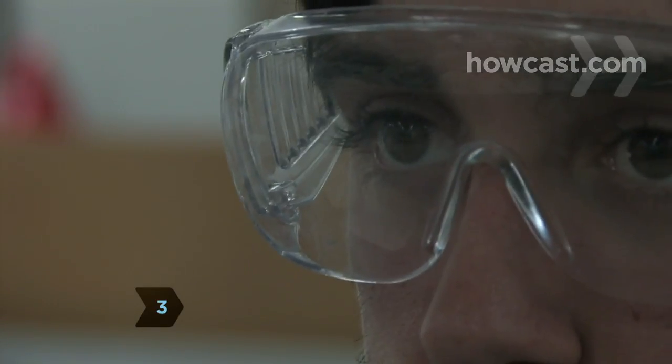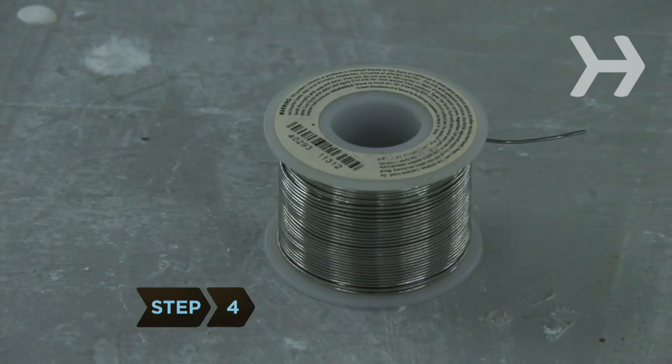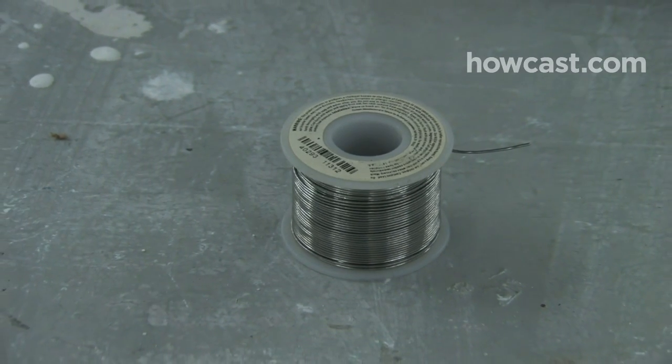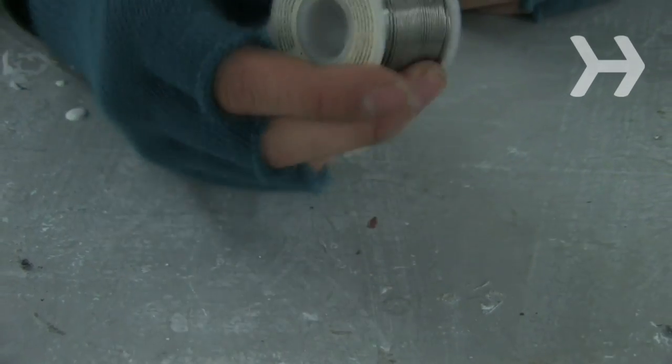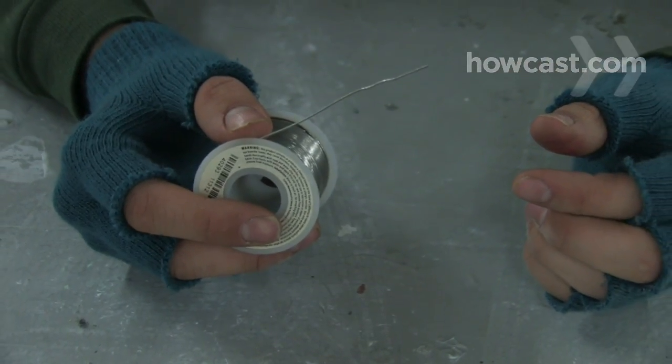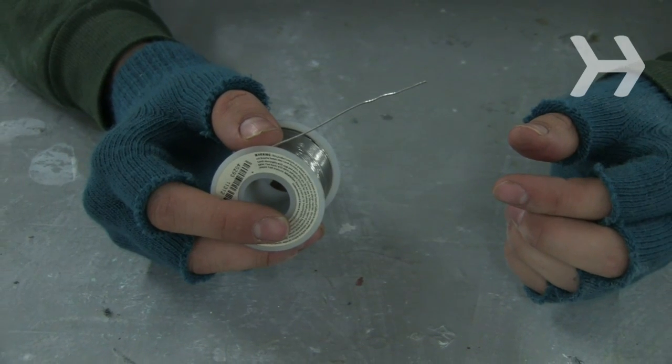Step 3: Put on safety glasses. Step 4: Pick your solder, which will hold together the two pieces of metal you're connecting. Solder comes in wire or bar form; the vast majority of DIY jobs require the wire type. You should always use lead-free solder on plumbing jobs.